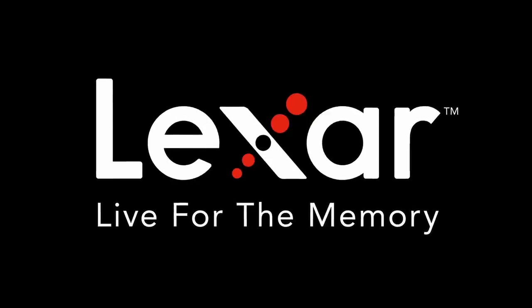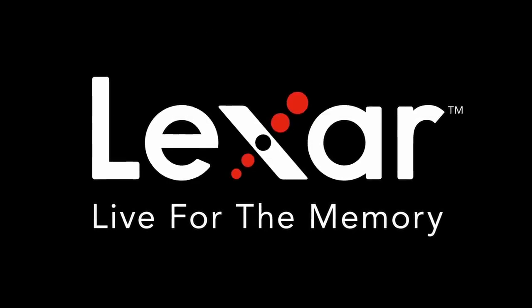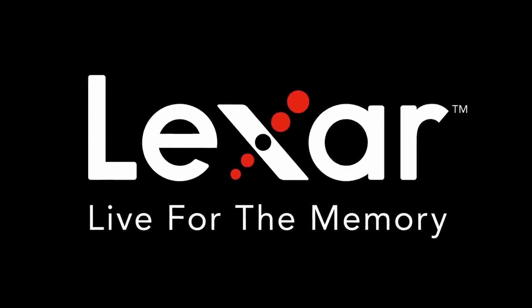This episode is brought to you by Lexar and their amazing 1800X Gold Series flash memory cards.